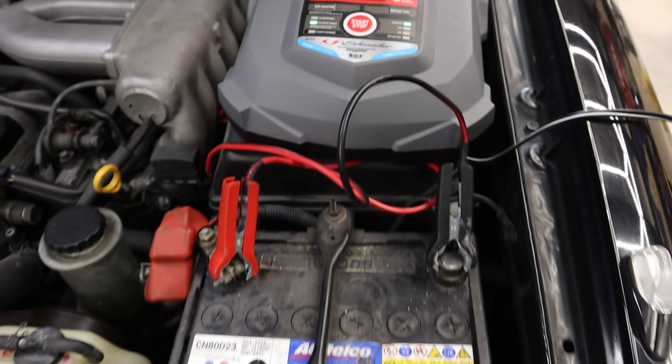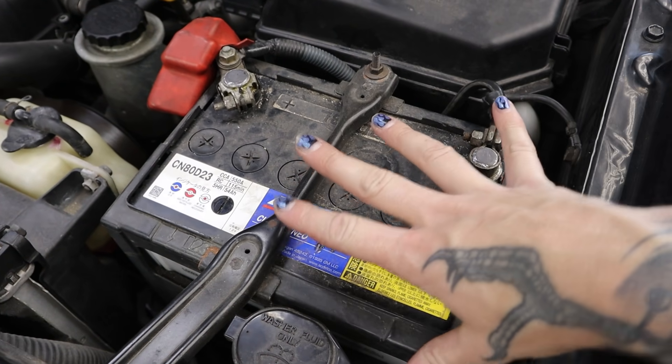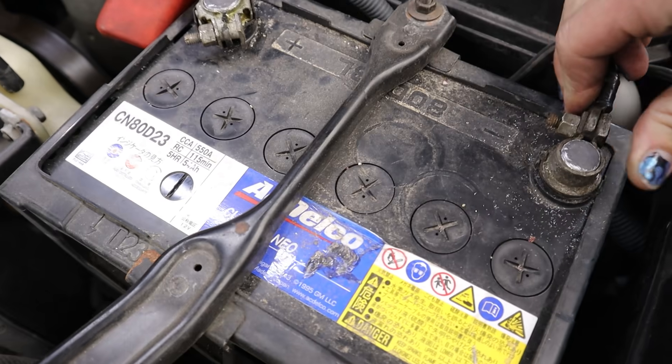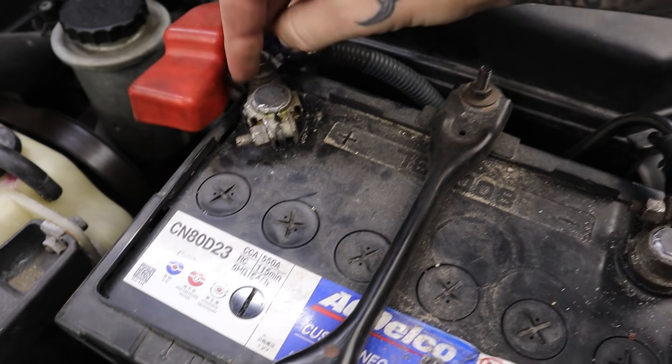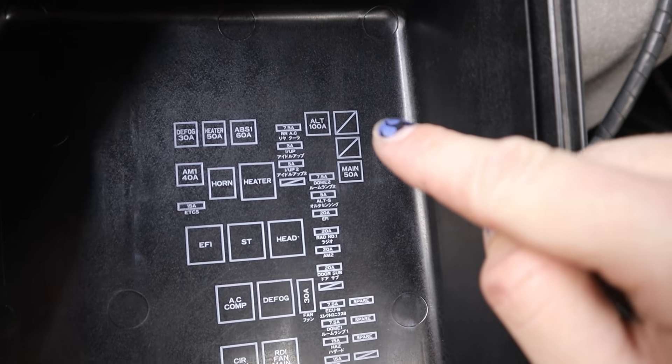The first thing I always do with older Toyotas — if you know, you know — we're just going to make sure that these terminals are good and tight. And they are amazing. It's also never a bad idea to do a quick check of the fuses for the alternator.